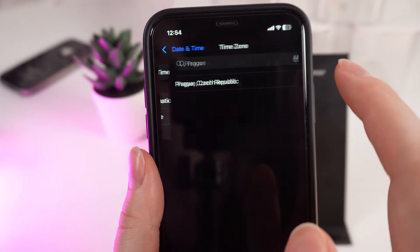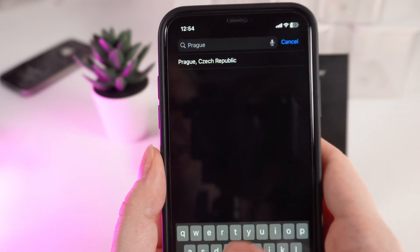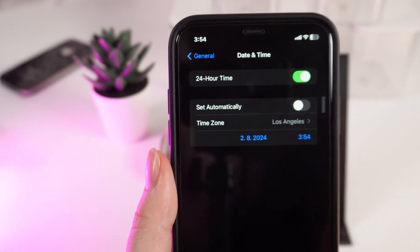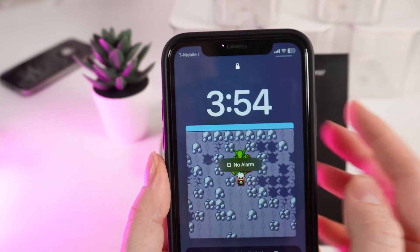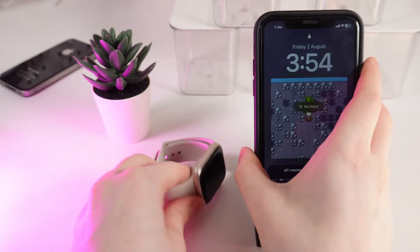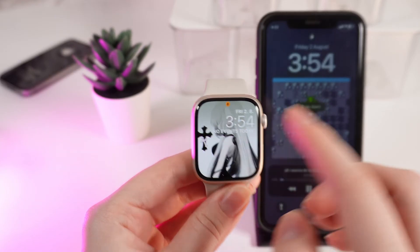Click on the timezone and enter the city that you want to switch to. For example, I will type in Los Angeles. Click on it, and now on your phone and also on your watch the time for the city you have chosen will be shown — as you can see on both my watch and my phone.